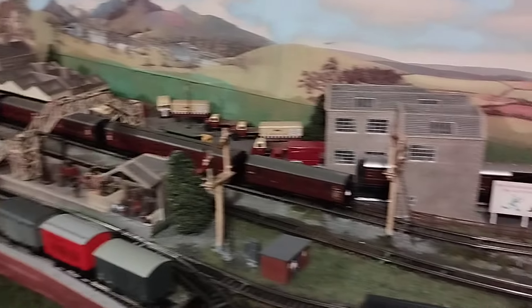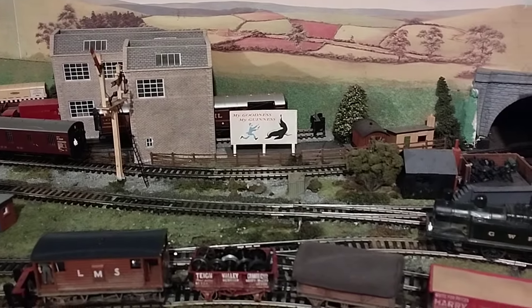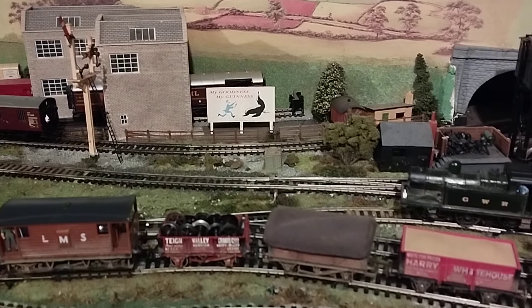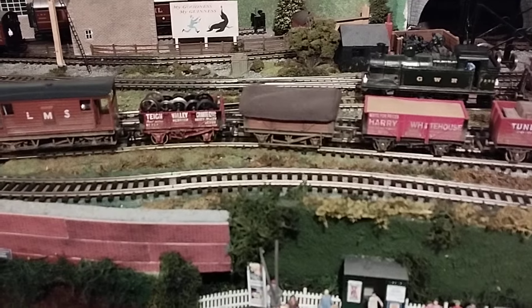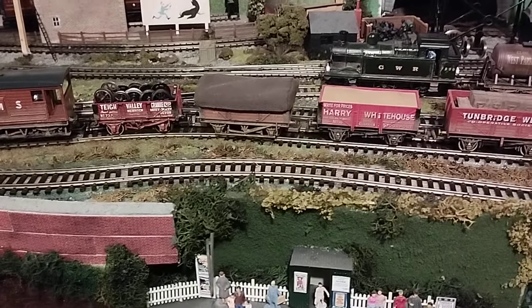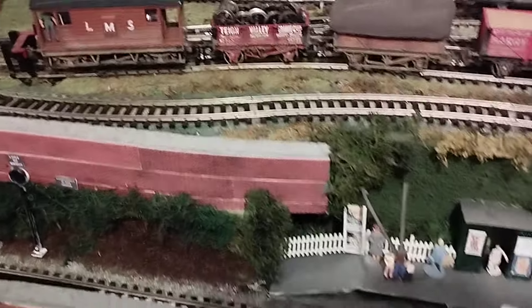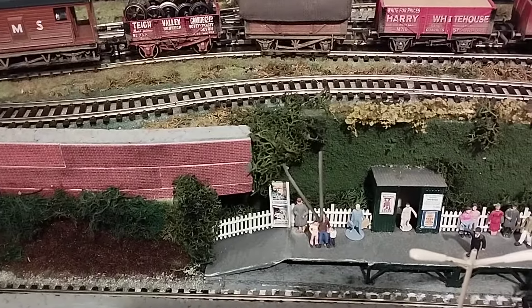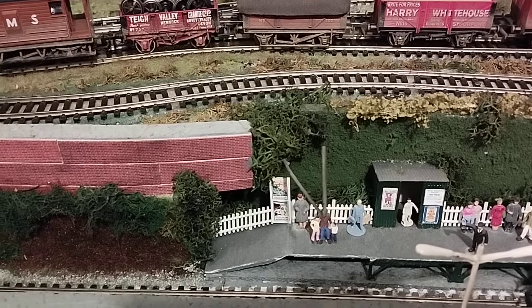Now then, the question of using rods to control points came up. What I did a long time ago — I ran out of servos. And what I did — I don't know if you can see this, I'll just point there — that's 1.5 millimetre gas welding rod. Gas welding wire rod, yeah.